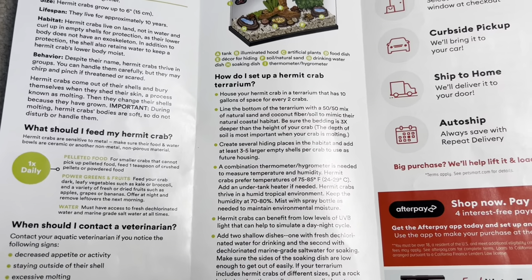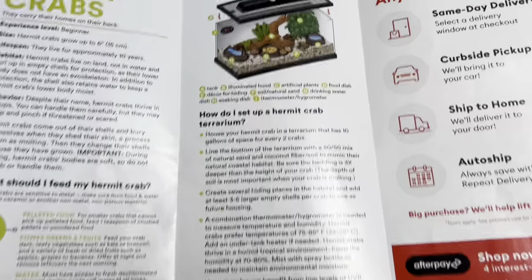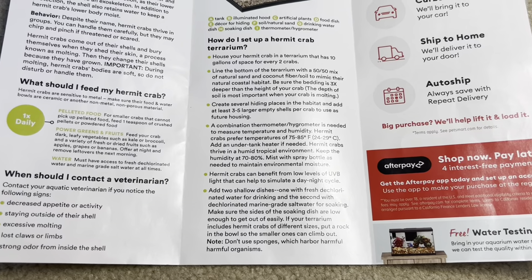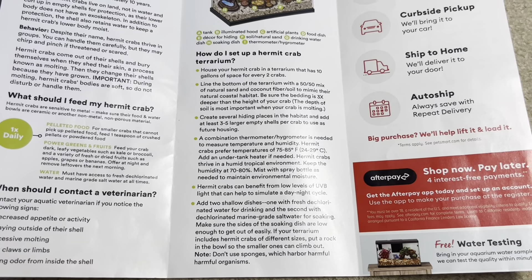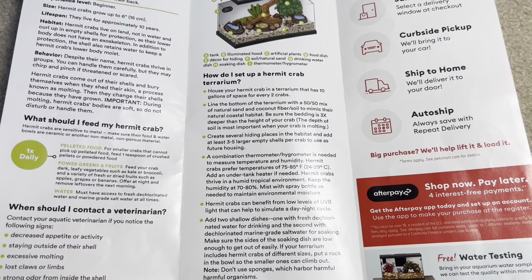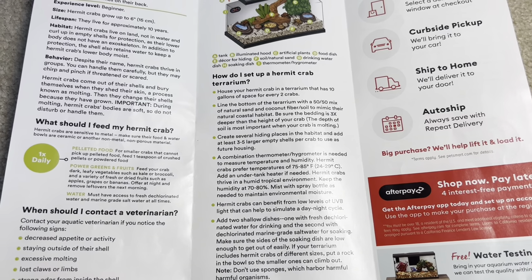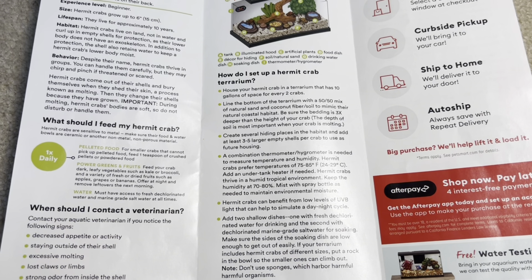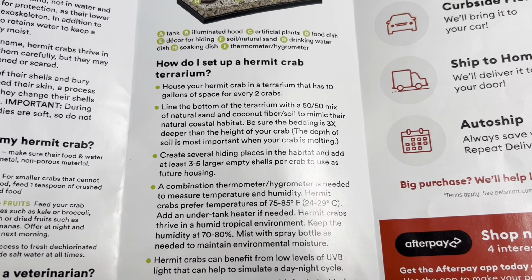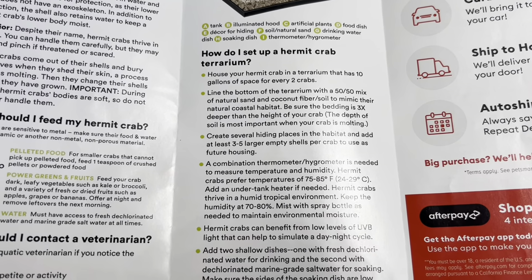How do I set up a hermit crab terrarium? House hermit crabs in a terrarium with 10 gallons of space for every two crabs — that's just not true. They need 10 gallons per crab, so three crabs should be in at least a 30 gallon. Line the bottom with a 50-50 mix of natural sand and coconut fiber soil. Be sure the bedding is three times deeper than the height of your crab — that's pretty good, though it's actually closer to a 5-to-1 ratio of play sand to eco-earth. Three times the height of your crab for depth is a reasonable guideline.